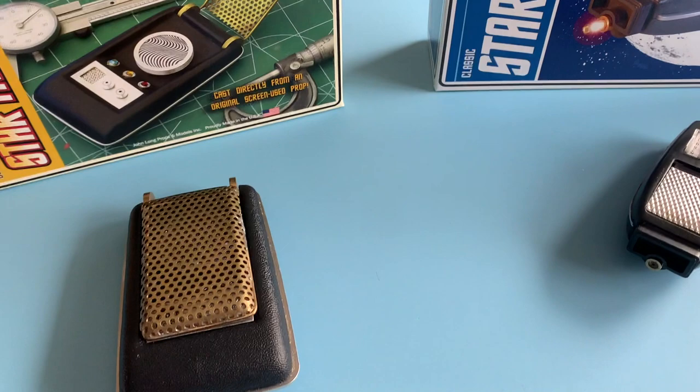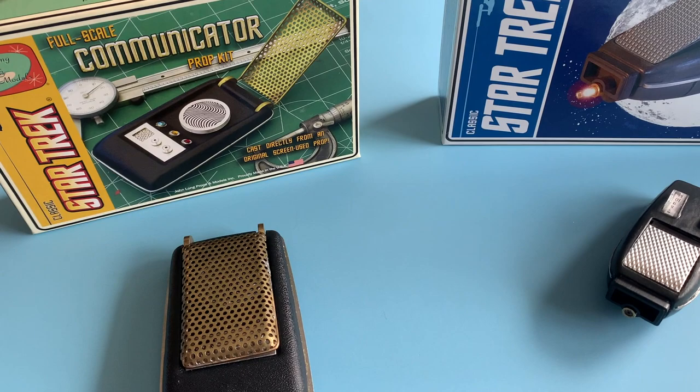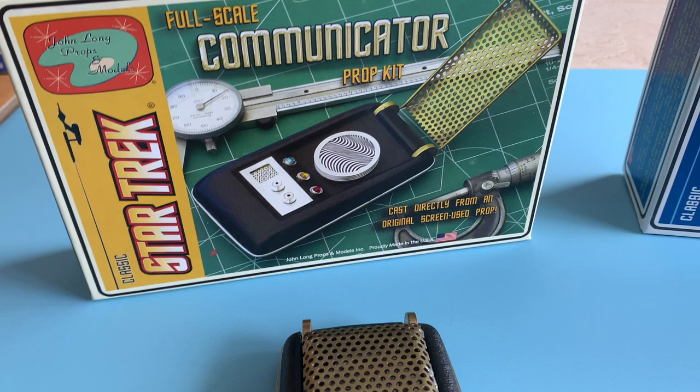Hello, Mark here with you today. We're going to take a quick look at these Long Adder production kits from John Long — the original Star Trek series communicator and the hand phaser.